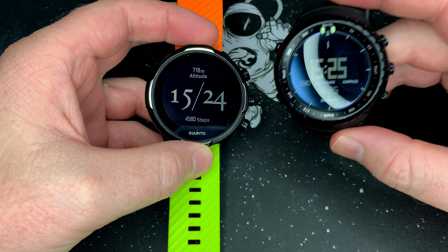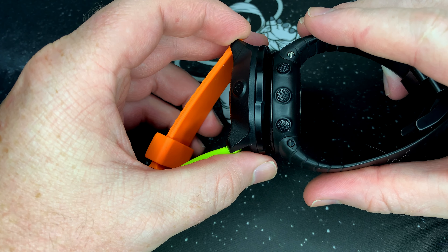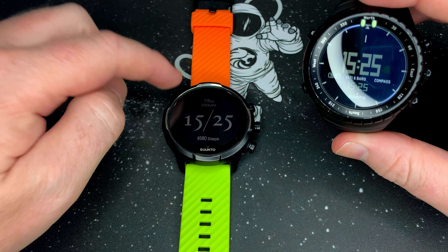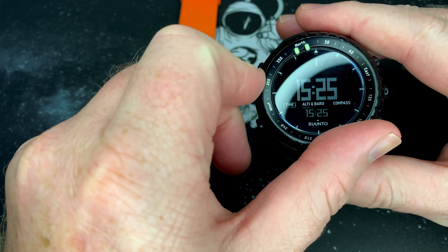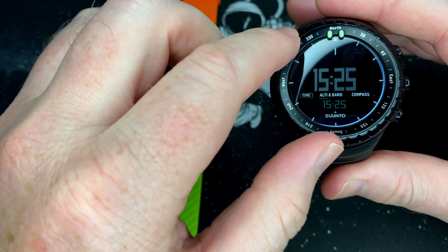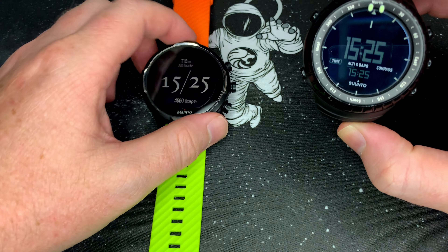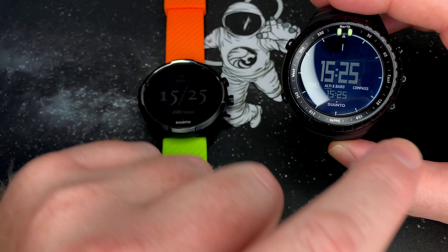So Soontu 9 Barrow here, Soontu Core all black this side. You can see already the screen on the Soontu 9 is bigger. If we put them together like this, this bezel pretty much fits into this whole area. Where this bezel is more or less on the outside, this bezel is on top — and obviously this one also turns. If you know why that feature or function is, please let me know.